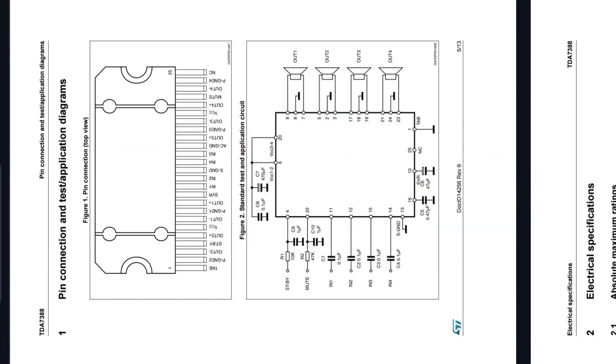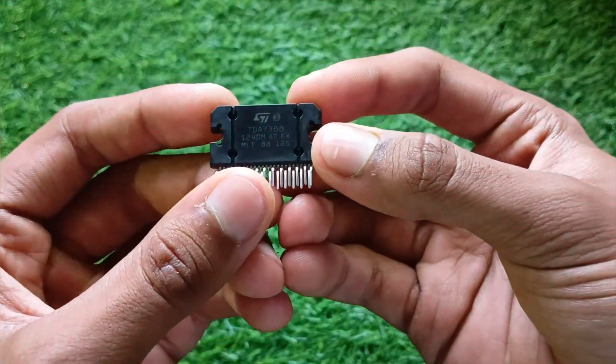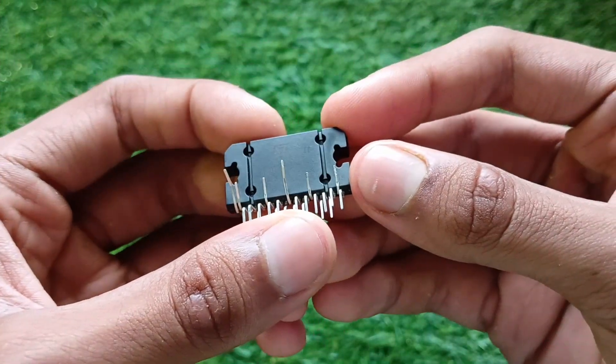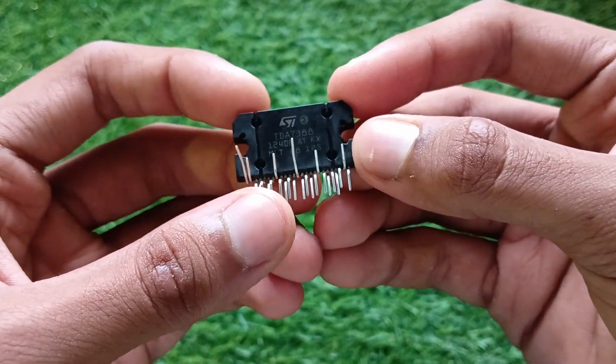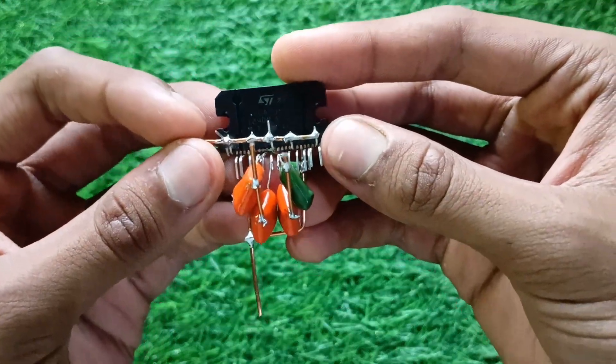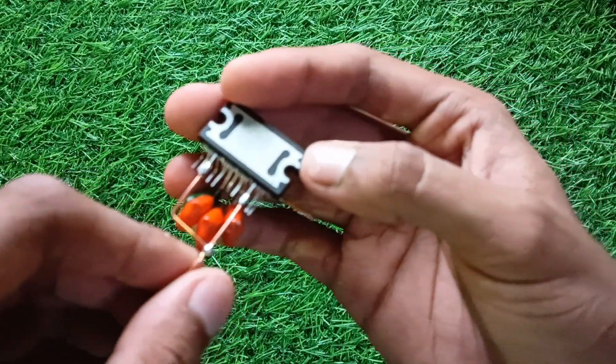Alright guys, let's not waste any time. Here's the official circuit diagram for the TDA7388 amplifier. I followed this design step by step, a few quick connections, and boom — the amplifier is ready to go.